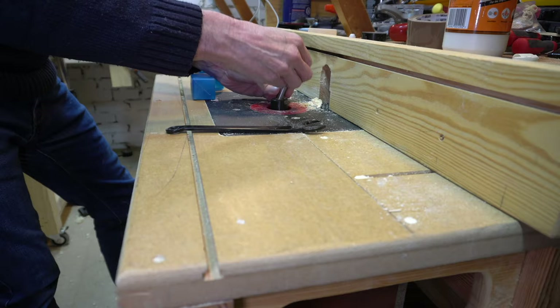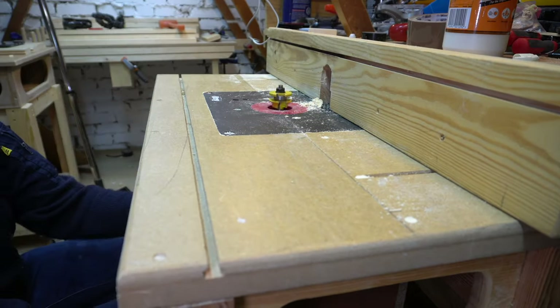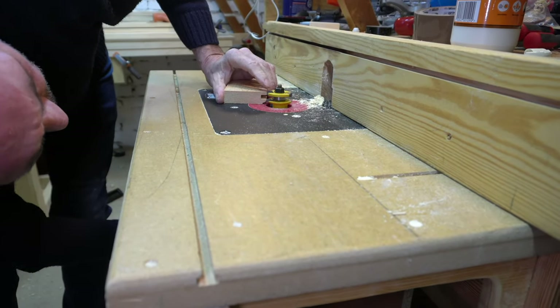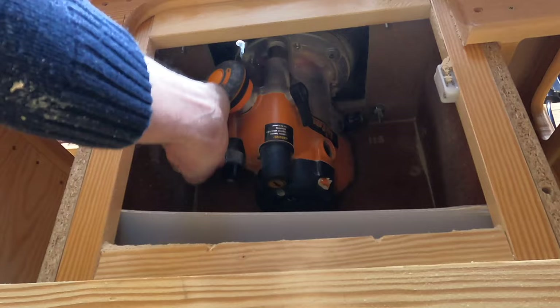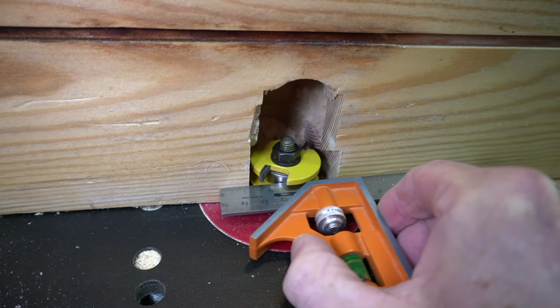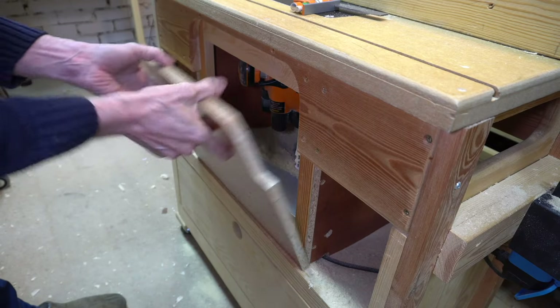It's time to swap the cutter for the coping one. This will rout the moulding to the rail ends and provide the tenon. It's just a case of setting the exact height to ensure an exact match, and ensuring that the bearing in the middle of the cutter is exactly flush with the face of the fence.